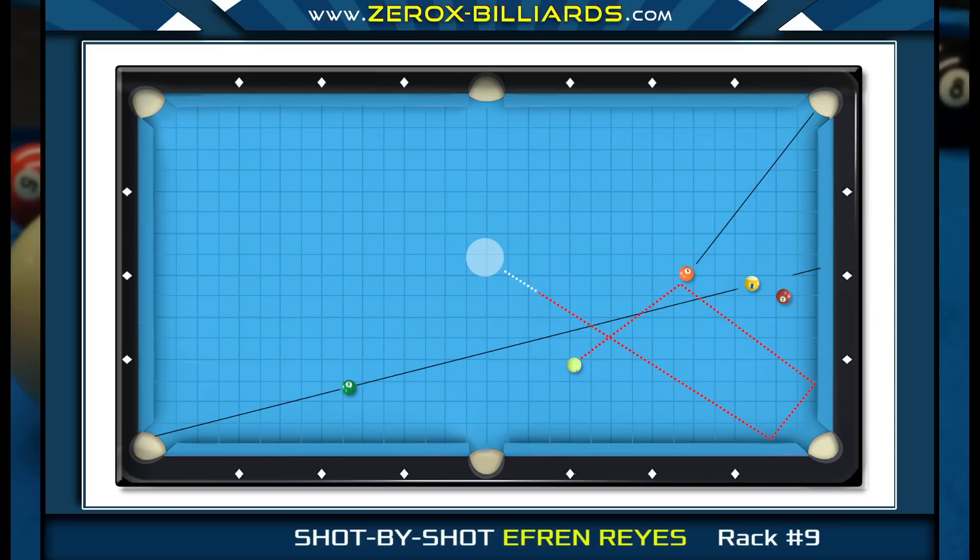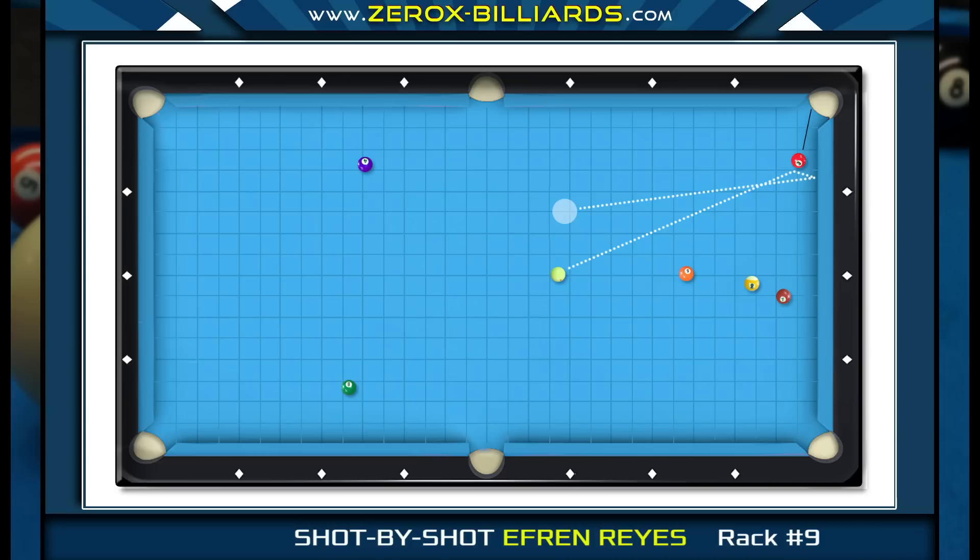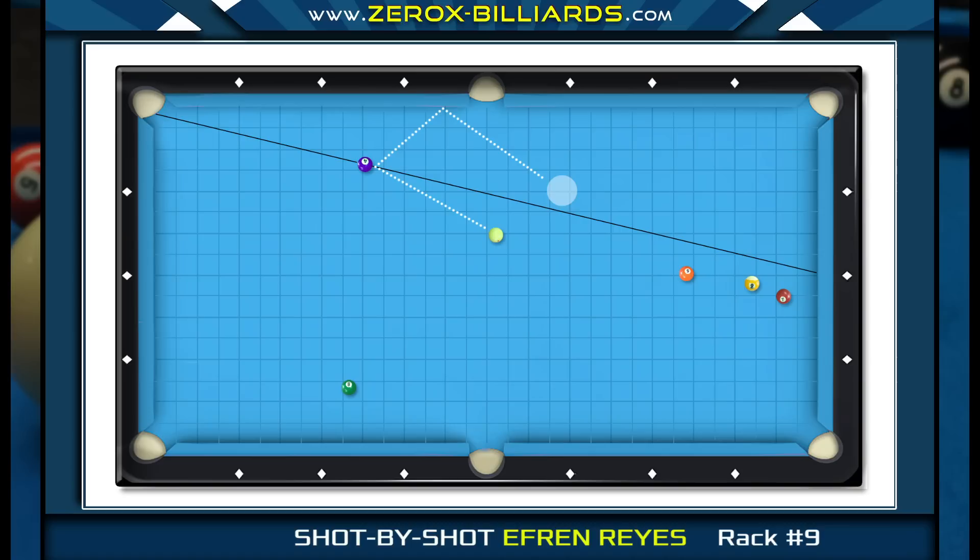Looking at the first option — as a general rule, most professionals wouldn't play this type of shot, since it wouldn't take much to end up with an awkward angle where a draw shot will head toward the five-ball. If he instead plays to cross the four-ball pocket line, his position window is very large. If he ends up short he can draw back for the five-ball in the corner pocket; if he ends up with a little more angle he can send the cue ball two rails for shaping the five-ball for the other corner pocket.